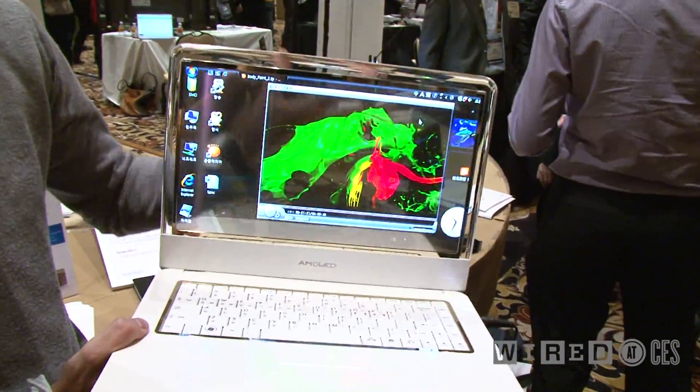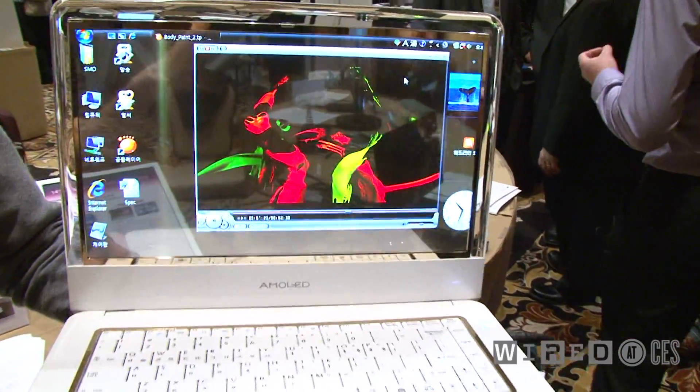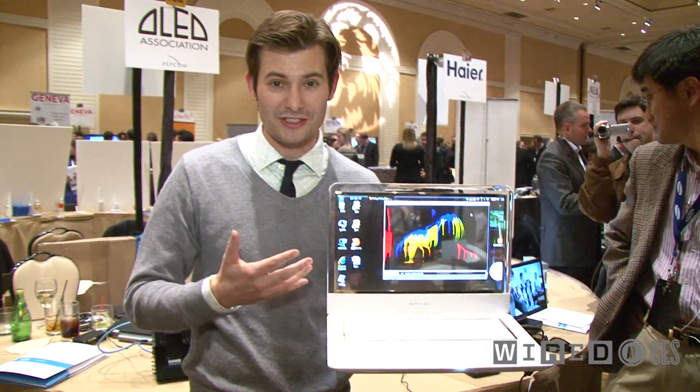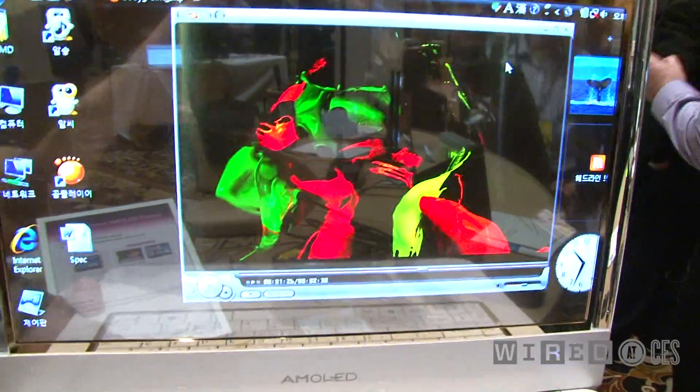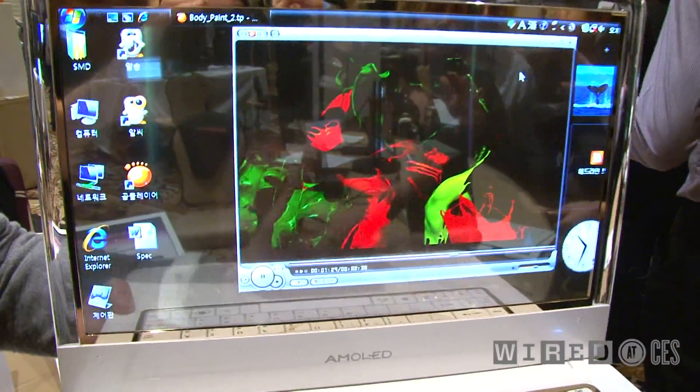If you turn it on, you get this. This is freaking amazing. This may look like a prop from Avatar, but it's not — this is real. You get a 100,000 to 1 contrast ratio. It's still transparent; you can see my hand moving in the background.